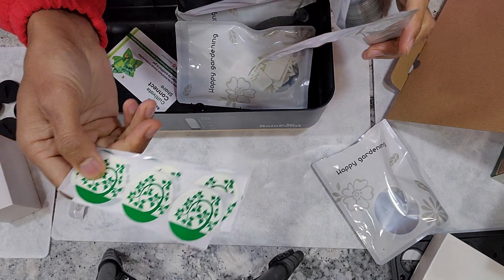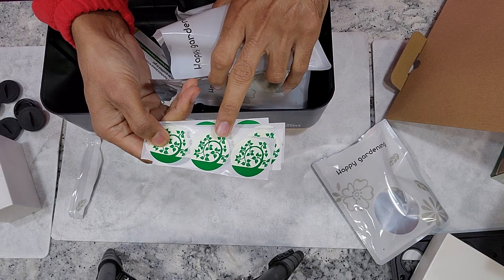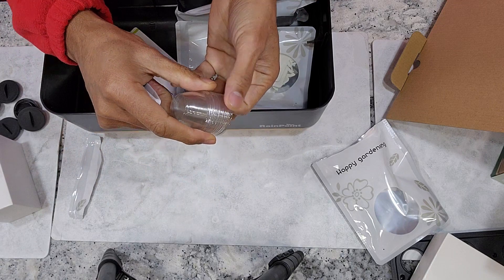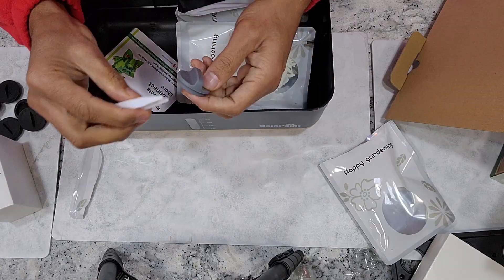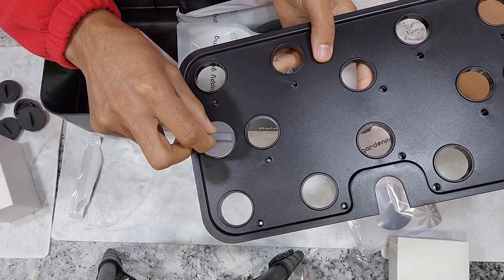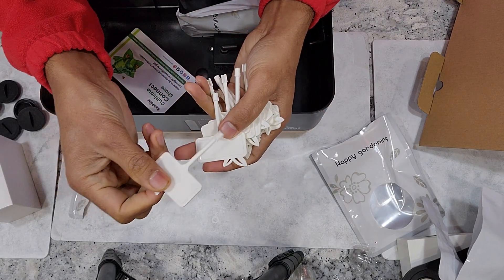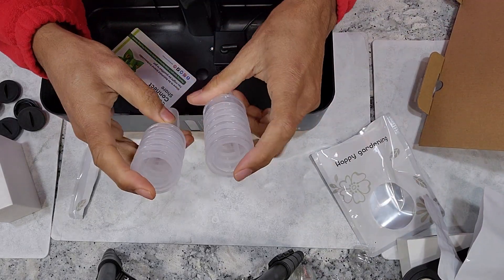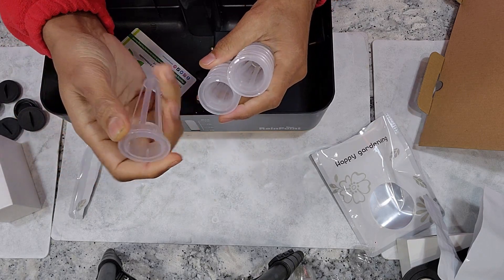There is also a backup cover for the drain hole. Then there are the pod stickers — these stickers are very important to trap moisture and help with germination. These are the domes that we place on the pods; they also help trap moisture and aid germination. Then a small tweezer, and a cover that goes on the water pouring hole.